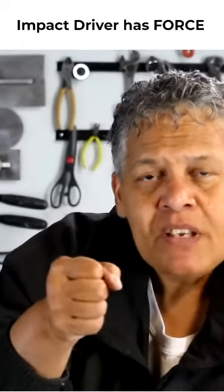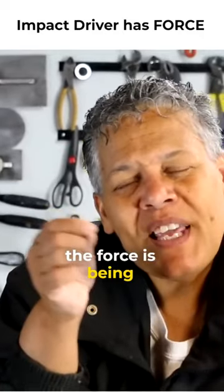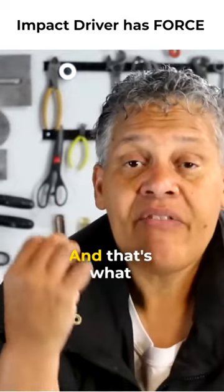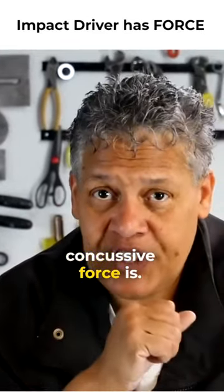Concussive force is being pounded from the side. So if you're driving a screw, the force is being applied to the side of the screw as it rotates it — and that's what concussive force is.